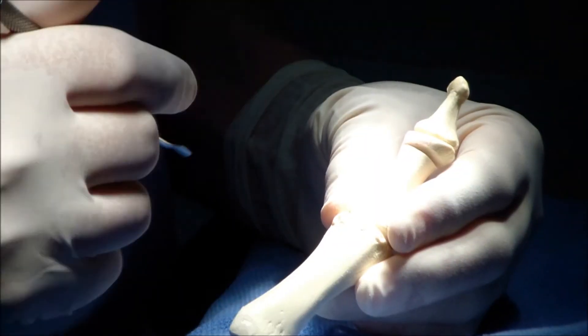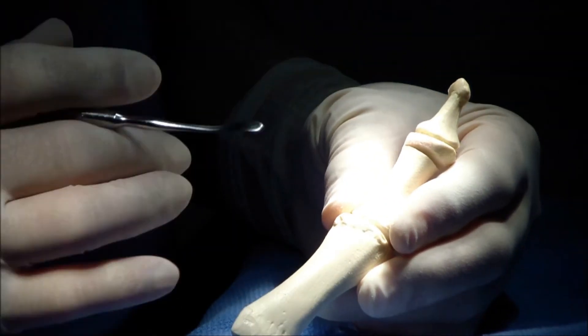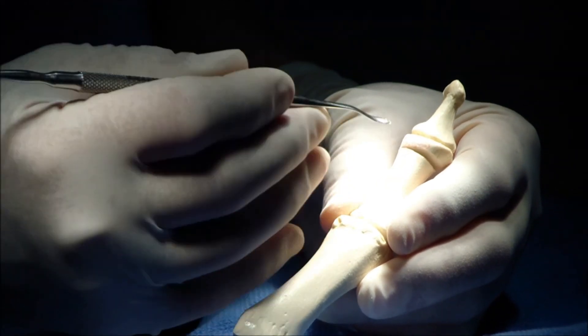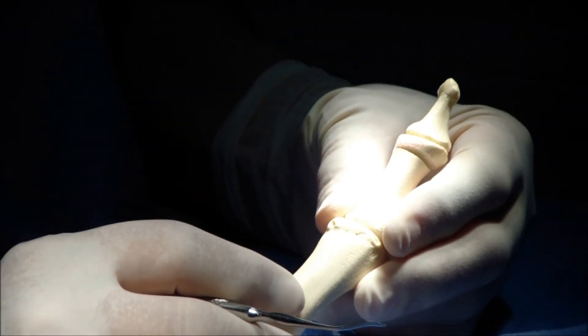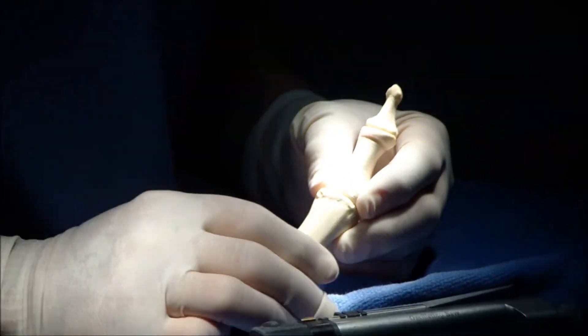One more thing — when you're taking out bone, remember: be conservative. You can always go back and take out more bone, but if you take too much out, it becomes a little more difficult. That's all there is to it — to making a perfect hinge.